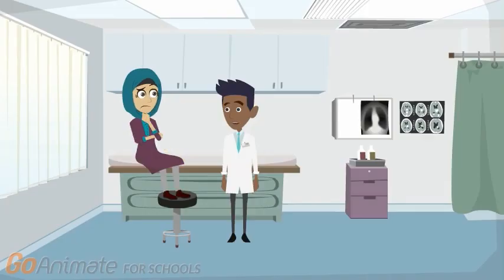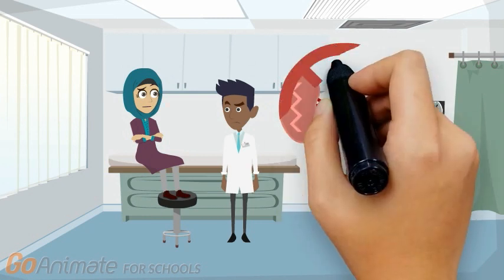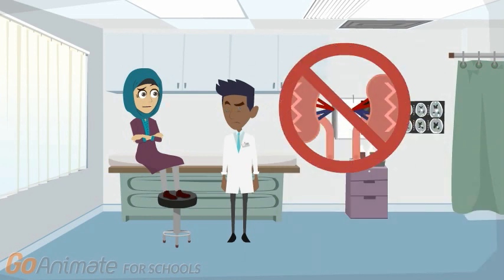Good morning, Mrs. Qureshi. How are you today? Good morning, Dr. Salman. I am okay, I am just confused about something. I was diagnosed with chronic kidney disease and the doctor said that my kidneys have failed. He says that I need to go on hemodialysis. What is hemodialysis?